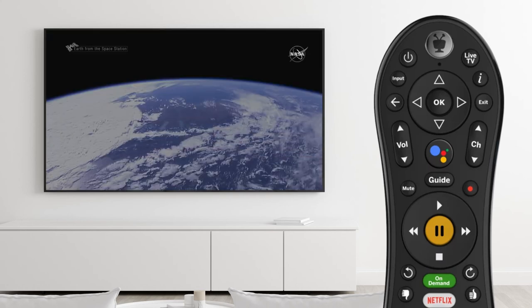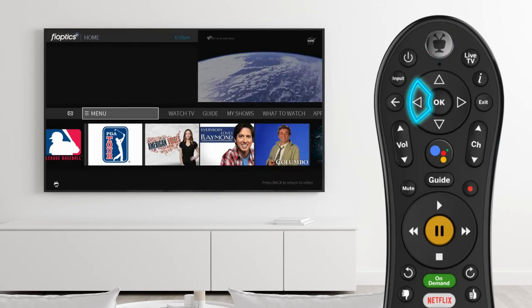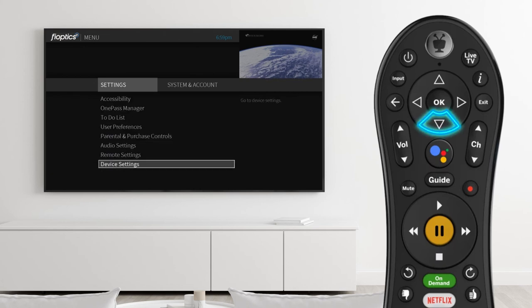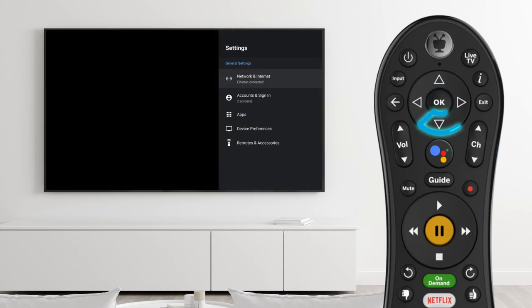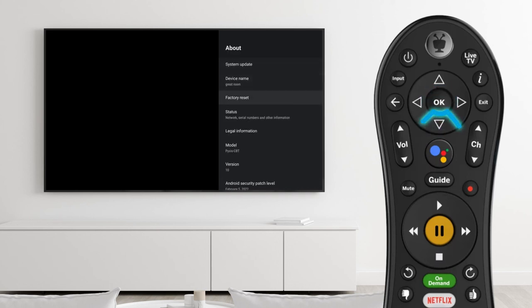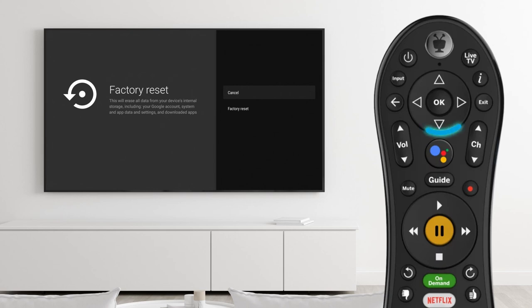To perform a reset, press the TiVo button, scroll left and select the menu option. Scroll down to Device Settings. Now select Device Preferences. Choose About and select Factory Reset. Select Factory Reset again to begin the process.